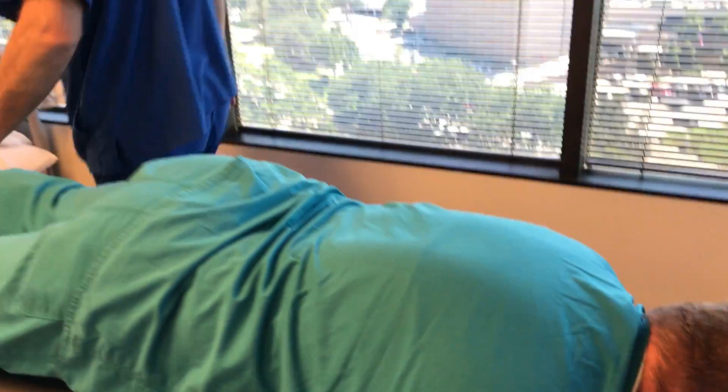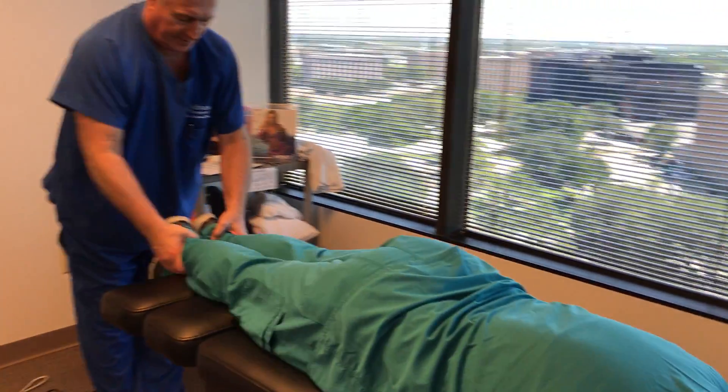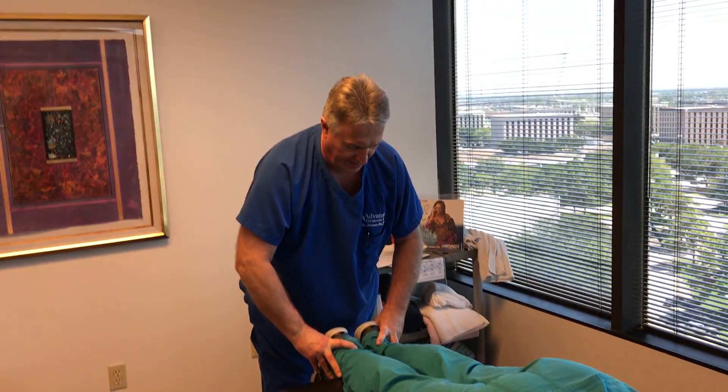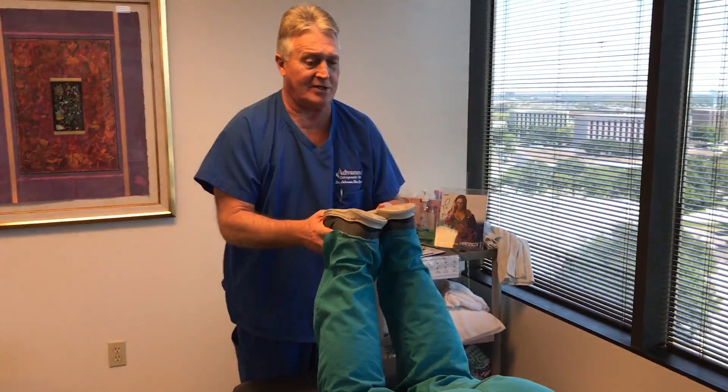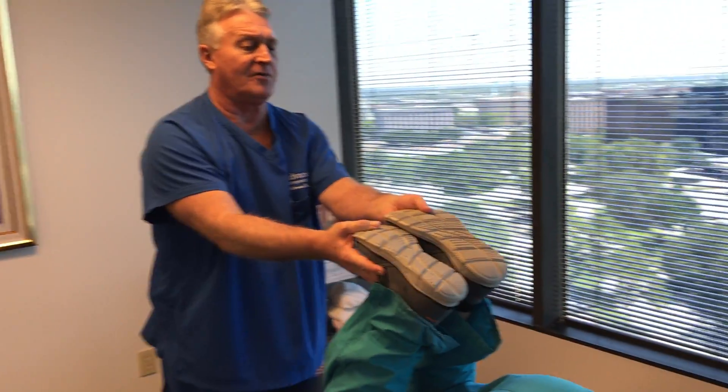I'm going to put you on the knee chest table today. Now remember how your leg was short by about a half an inch? It's exactly even now. And I bet you this already feels smoother than the first one did.